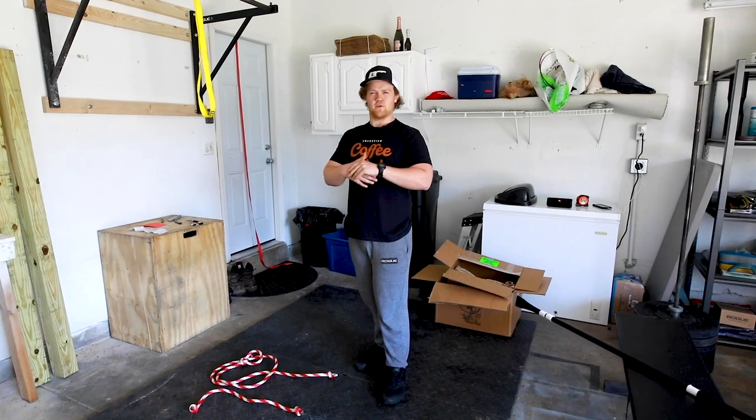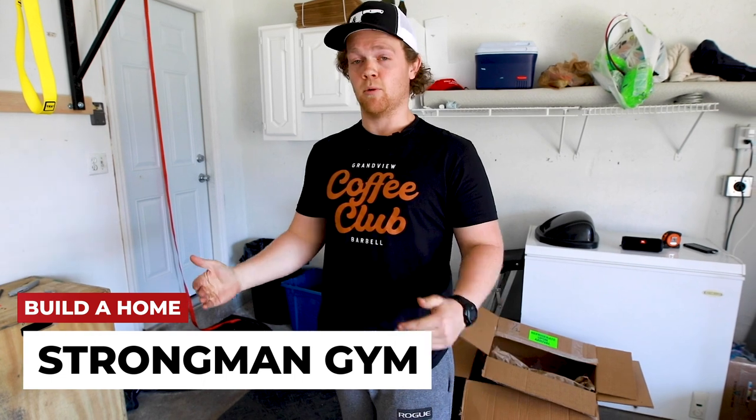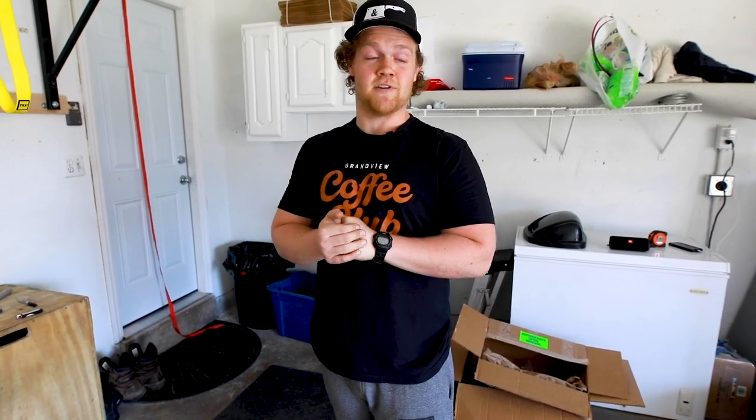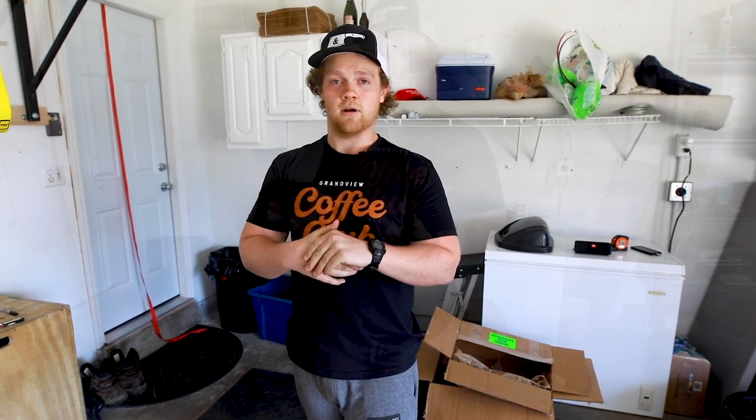Hey guys, Arlie here, CrossFit Grandview. We're trying to build an in-home strongman gym with a very minimal budget, with stuff you can pick up. The challenge I put on myself is that it's also stuff I can use after all this nonsense is over for projects I can do outside. So we'll give you a quick rundown of everything and then we will go from there.